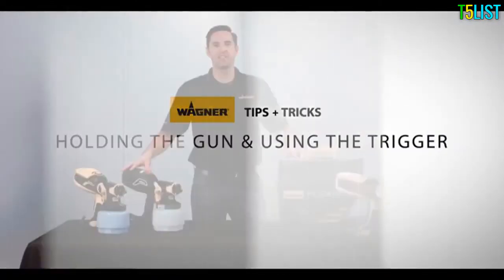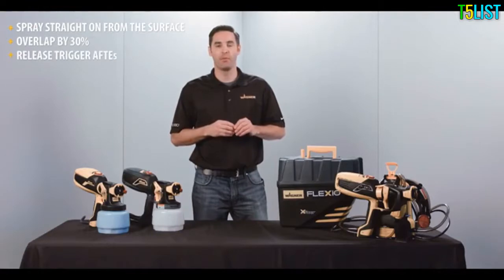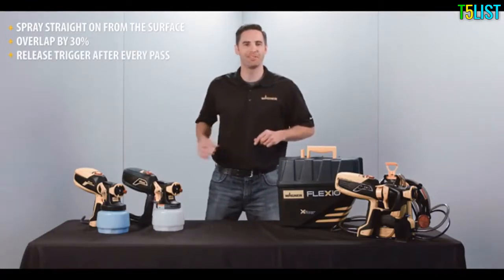Sprayer technique can make a big difference in how well the project goes. You want to make sure that you keep the sprayer straight onto the surface. You need to overlap by at least 30 percent, and you need to release the trigger at the end of every path.